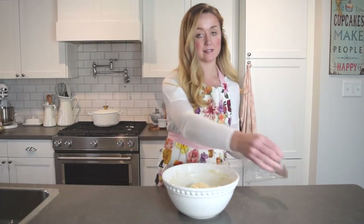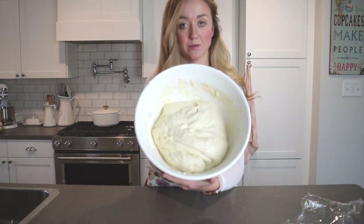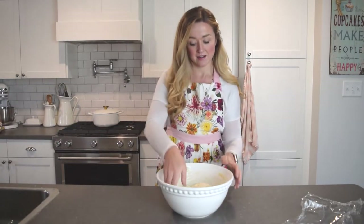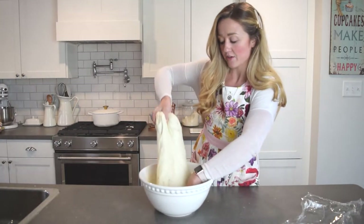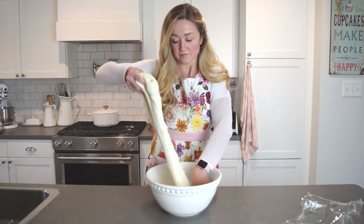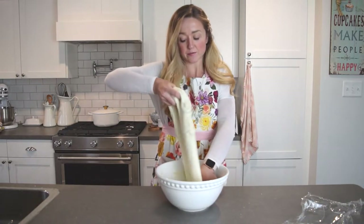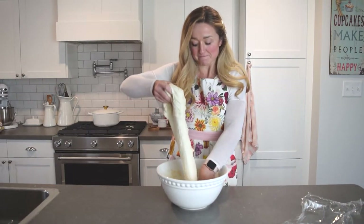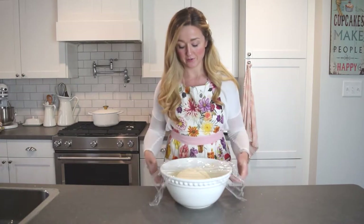Now we're doing the second set of stretch and folds. If you look at the dough, you can see it's looking softer and more pillowy than before. Same technique — dampen your hands, grab from the underside, hold with the other hand, pull the dough up and fold it back down, then give it a quarter turn. You'll be able to stretch it less and less with each turn. That's another set done — another 90 minutes before we repeat.